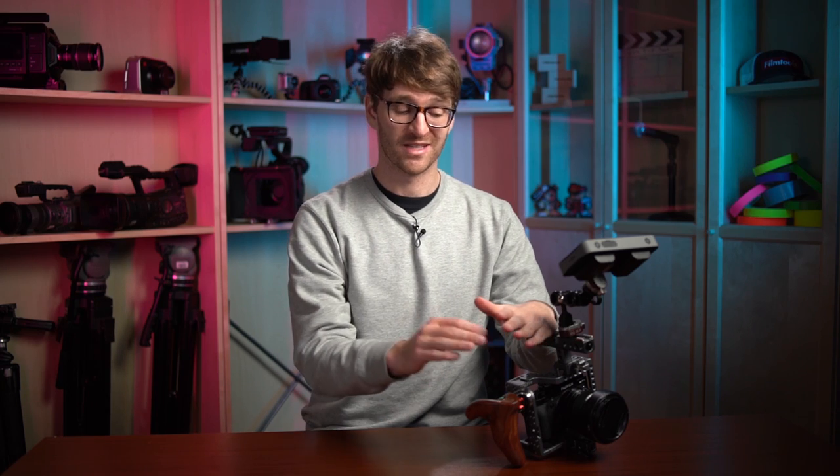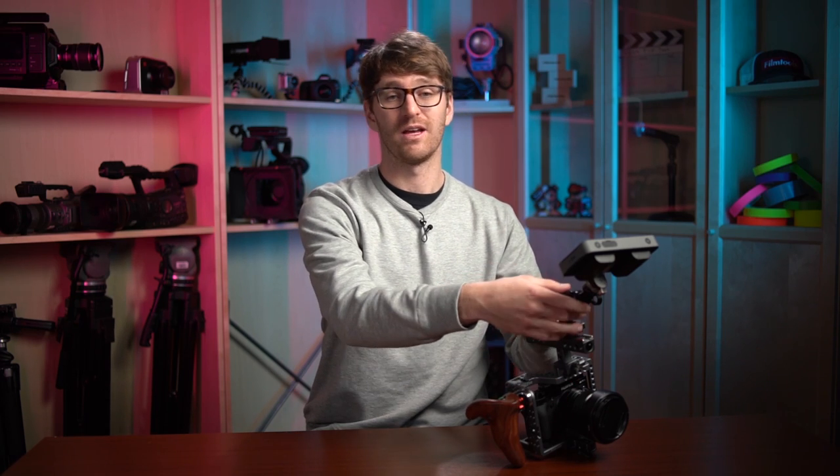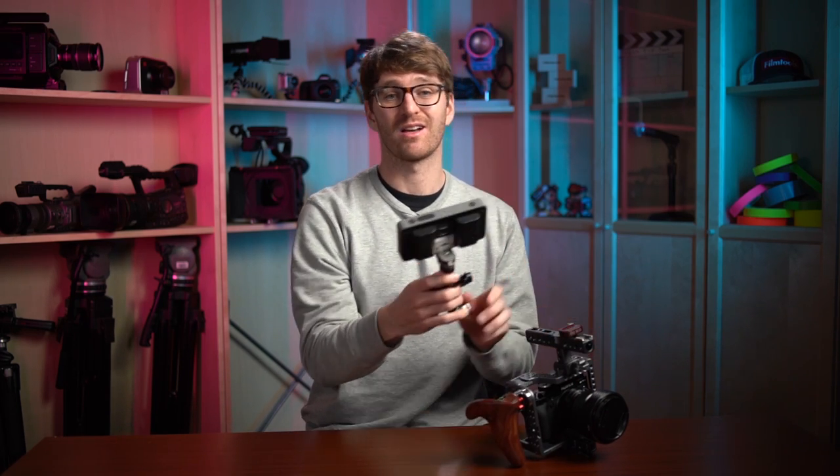Hey everyone, welcome back to the channel. Today we're talking about a piece of legacy equipment that we think every filmmaker should have. We're not talking about this cage, camera, or monitor, but about this quick-release CineLock system from 16x9. Stay tuned.